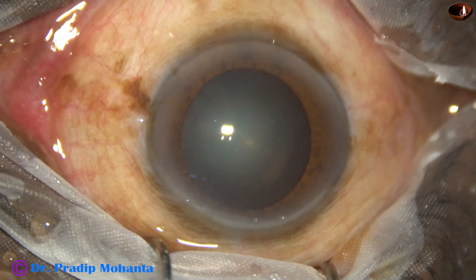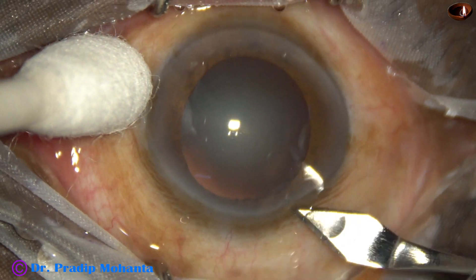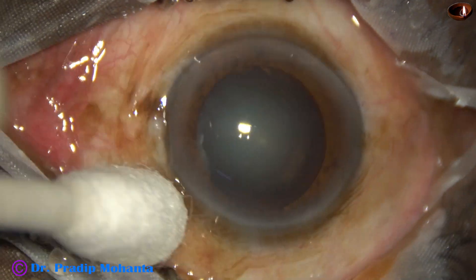The ocular surface is thoroughly irrigated with BSS. This is the main incision with a 2.8 millimeter steel keratome.